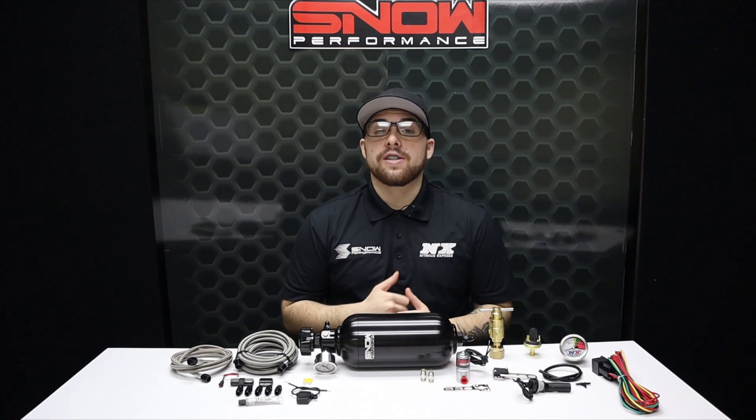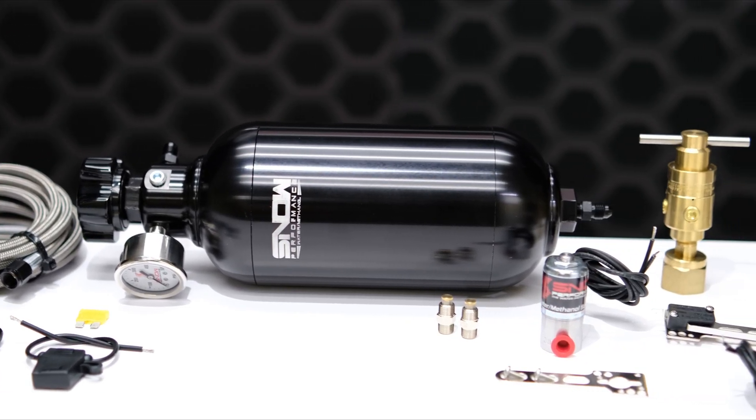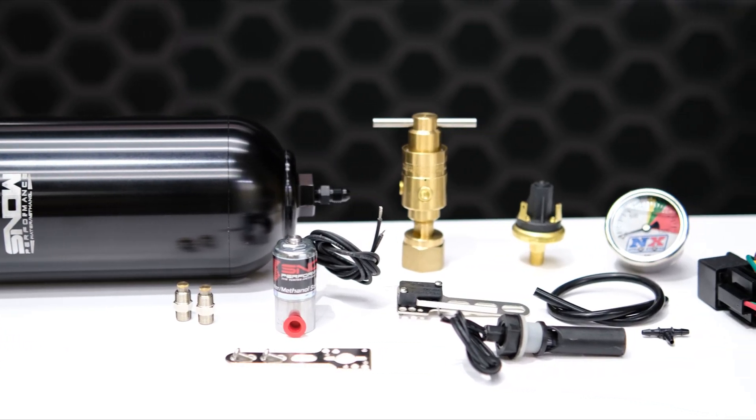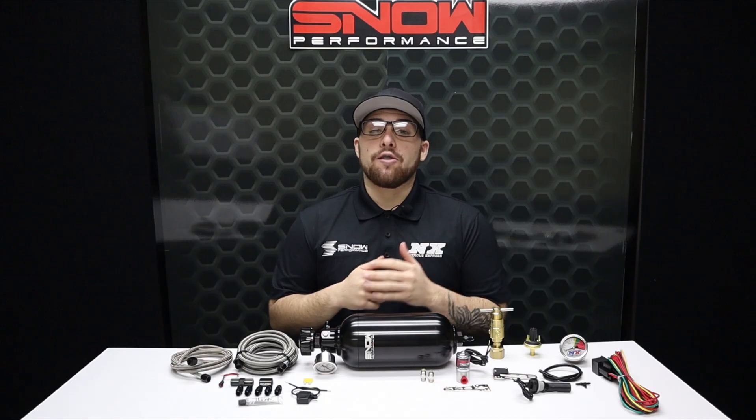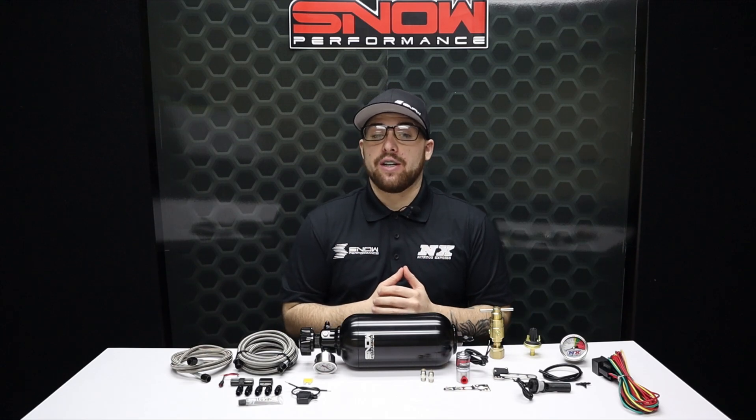Pumpless water methanol systems utilize your current nitrous system or CO2 pressure system to inject the water methanol mixture into the intake charge pipe at high pressure through the included user adjustable regulator. This eliminates the need for an electric pump while still providing excellent atomization even in the most extreme boost applications.